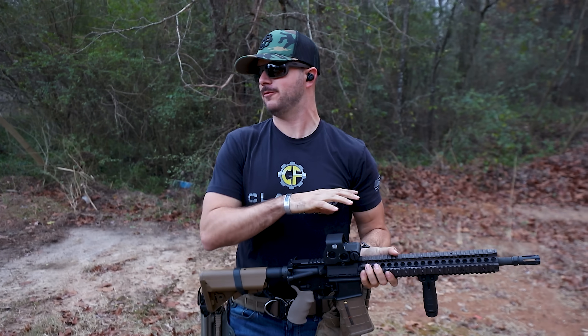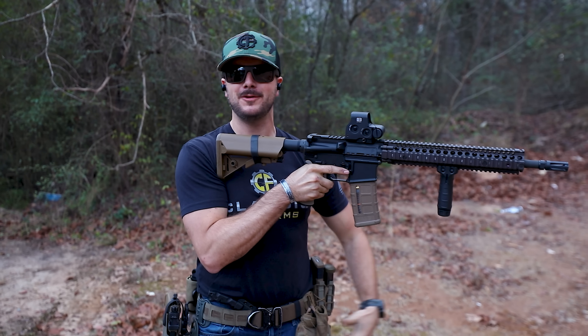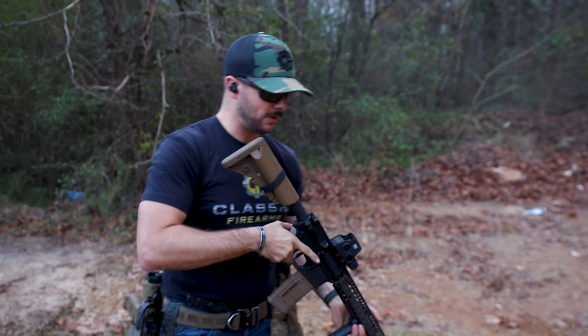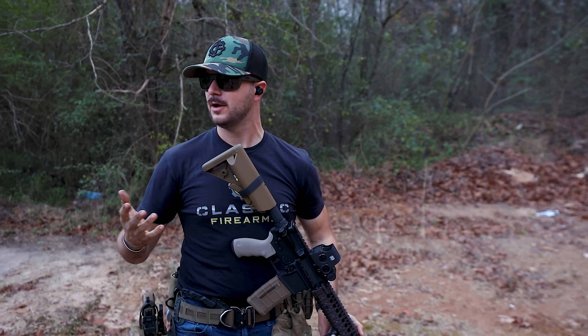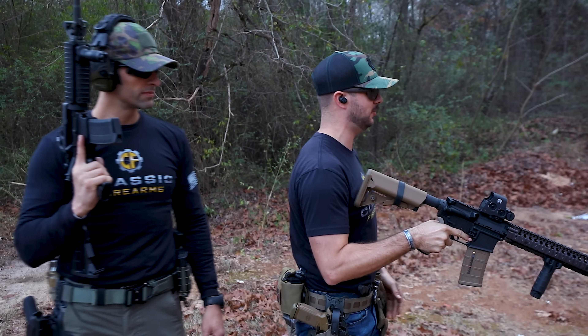For today's video, I'm using the M4A1 without all the gizmos and gadgets, because I might have my rifle up for a while. It's going to be easier since it's lighter. So what about shouldering the rifle? What about the position you hold it in?